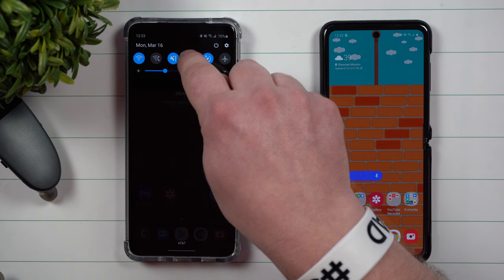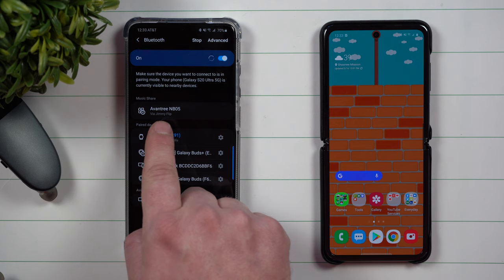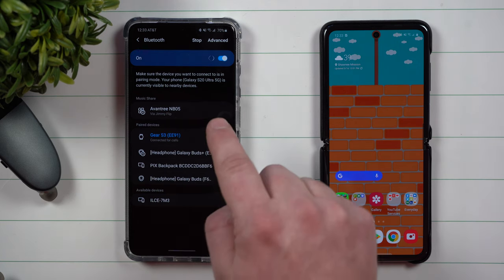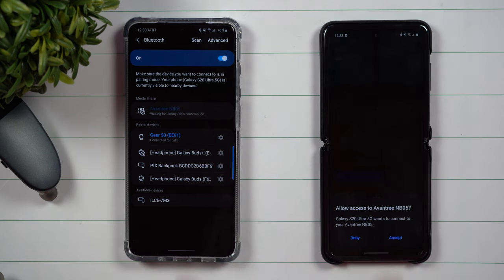Your friend just has to go right inside of the Bluetooth settings, and then at the very top you're going to see where it says Music Share. It says that from Jimmy Flip, which is this phone right here, they are sharing the Aventree NB05.